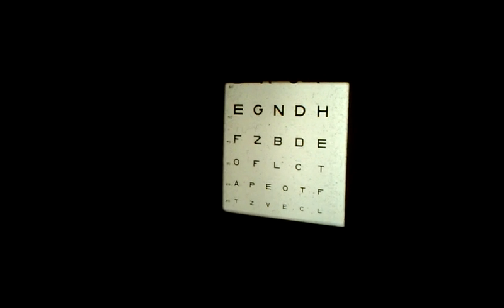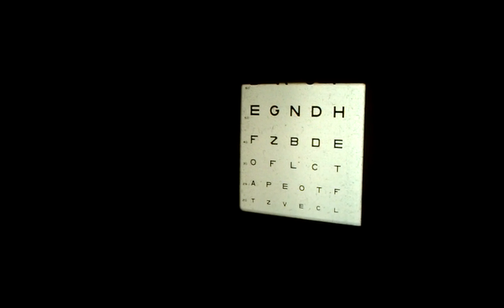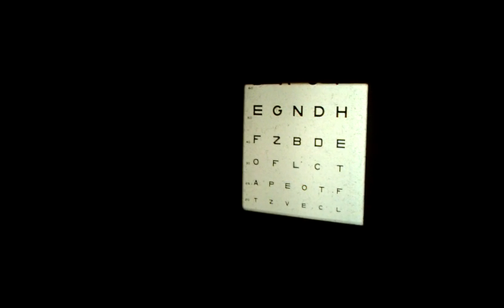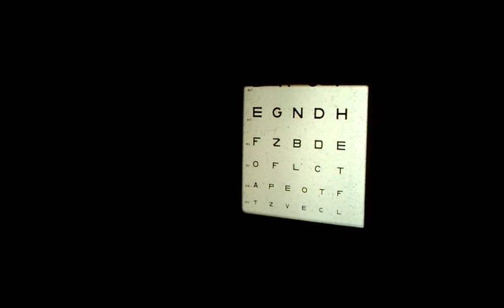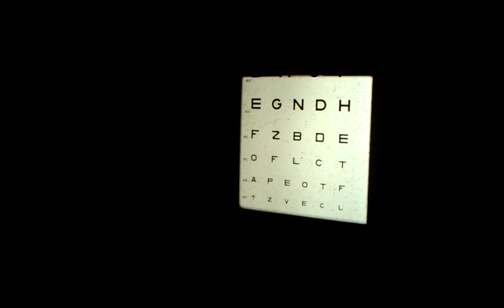This is a visual acuity test after Restore surgery in both eyes. What's the lowest line you can read there, ma'am? T-Z-V-E-C-L. Okay, that's the 20/20 line. That is from 20 feet away.